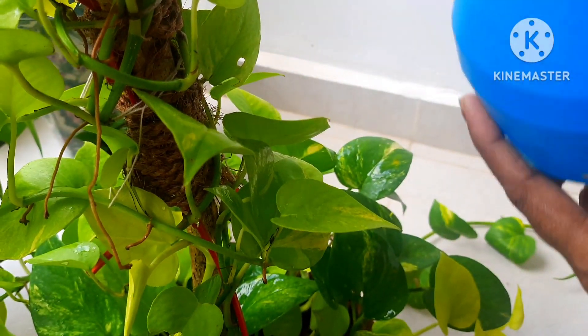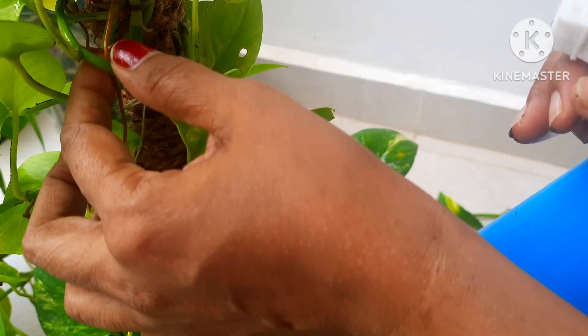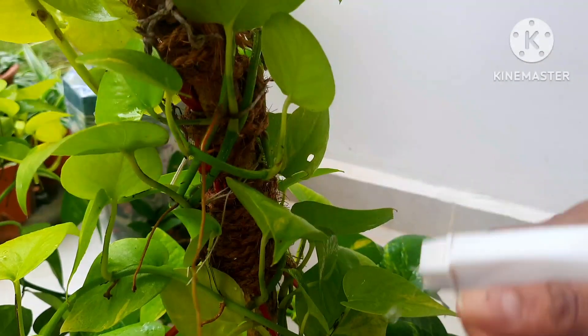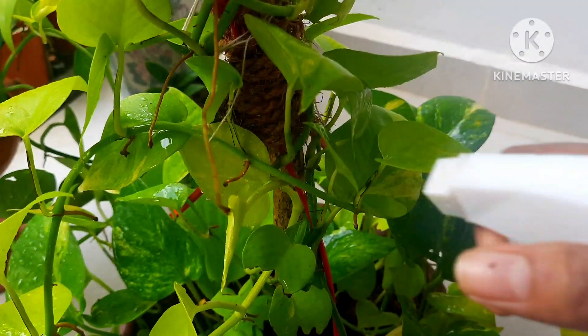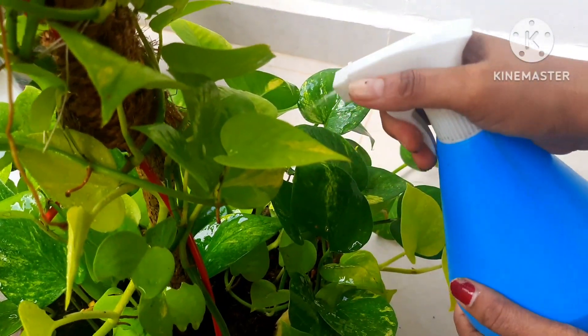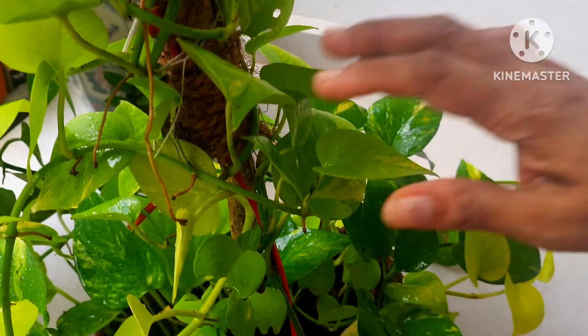This is also a wonderful thing — the stems are included with roots, so even these cuttings can be grown as plants. Keep them all wet and hydrated, because this plant prefers moisture, though it doesn't like soggy soil. So the cleaning is done now.